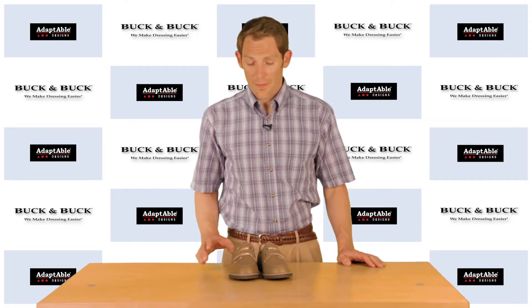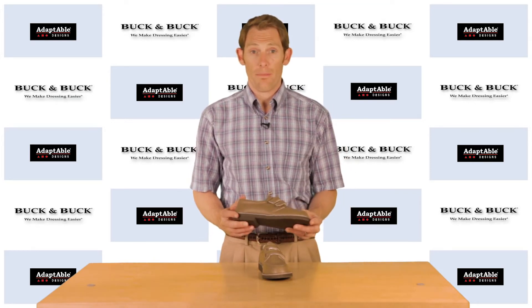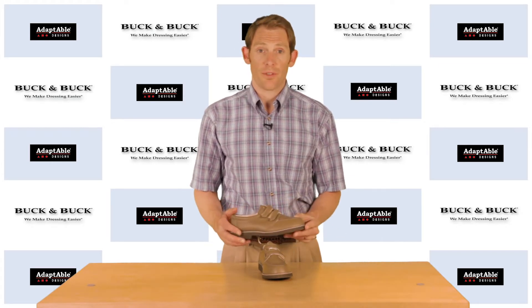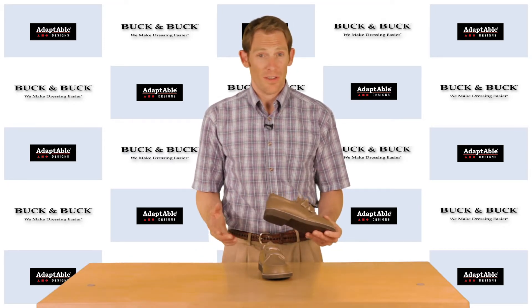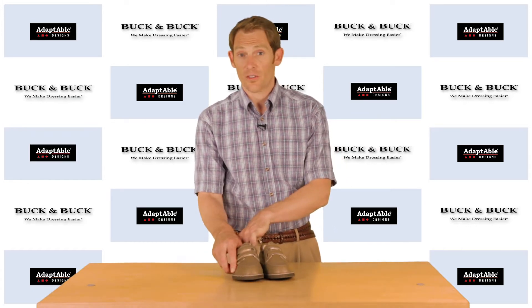Hi, I'm Phil with Buck and Buck and this is our Velcro washable shoe for women. It's a very basic, very affordable shoe and it's really a good option for someone who's not up and about most of the time, but they are doing some walking and they want a shoe that looks good. This is a great shoe for that person. You'll notice it's got a nice wide construction.